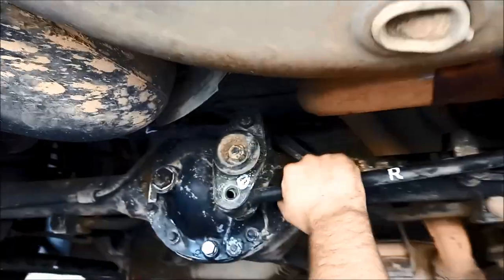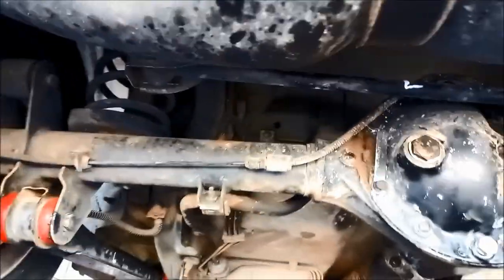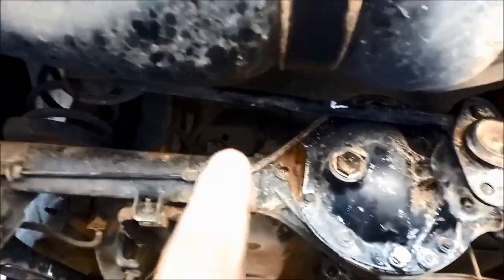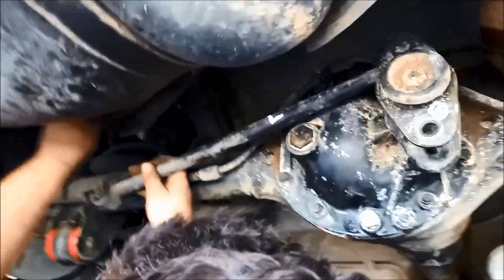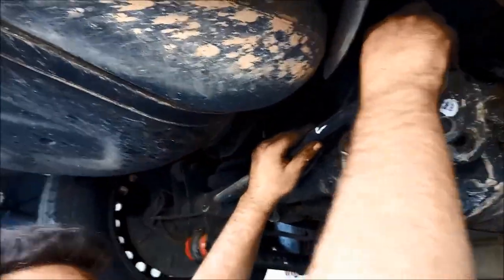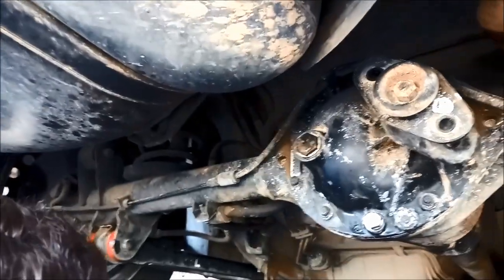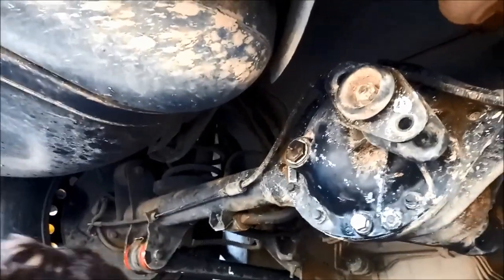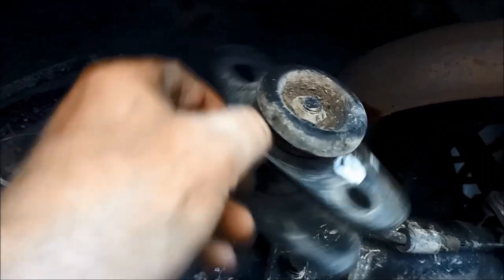Now sometimes it's a good idea to just mark everything so you know which way it was. It's also a good idea to mark it that way if you can, and if you notice it wearing on one side you can flip it around 180 degrees to get some wear happening on the other side. We've just got those rods off and now we're going to take that little pivot off.